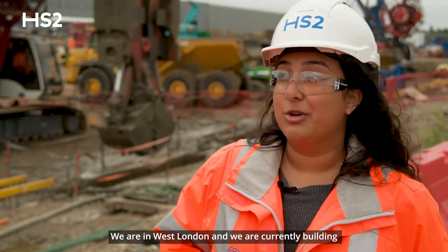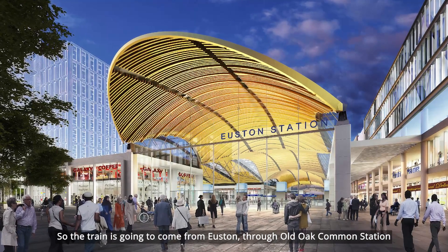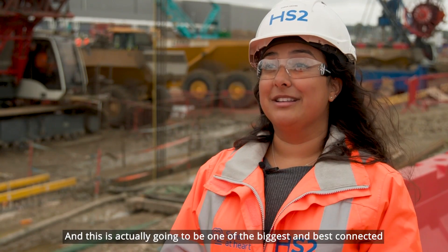We are in West London and we are currently building Old Oak Common Station for HS2. The train is going to come from Euston through Old Oak Common Station and to Birmingham and the north, and this is actually going to be one of the biggest and best connecting stations across the whole of the UK.